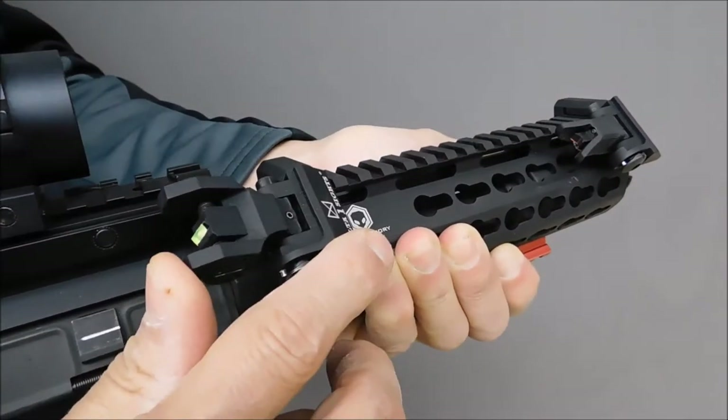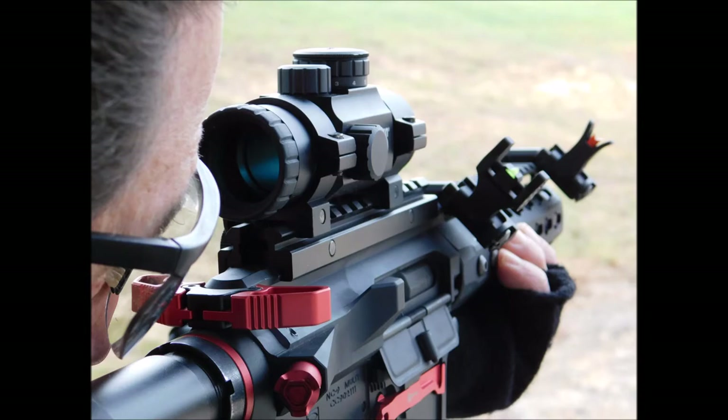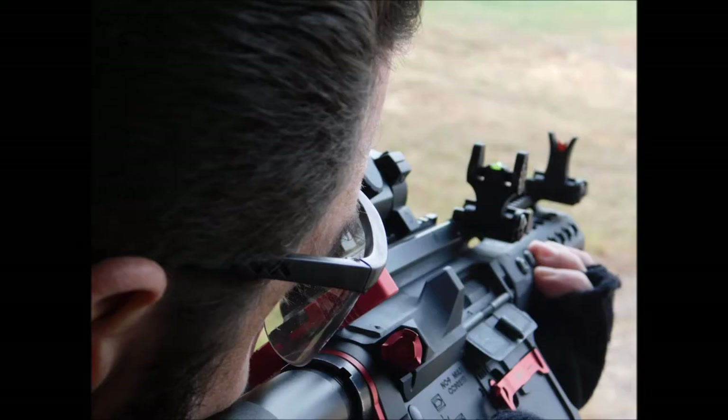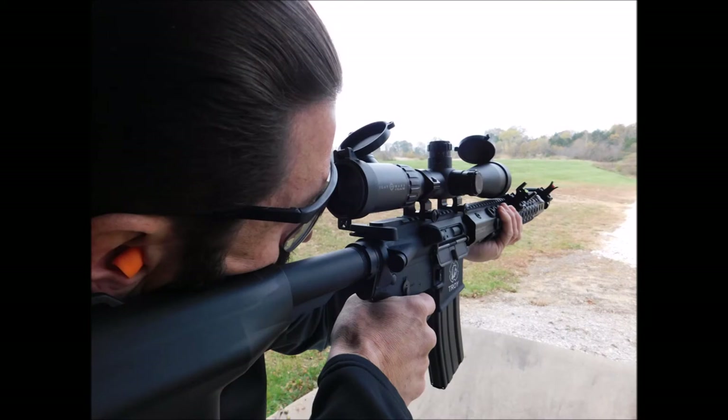A simple flip to deploy for a quick transition from your optic to the unique forward mount of the offset sights. For both red dot and standard optics, take advantage of having a higher power scope when utilizing the Delta 1 sights for those close up shots.